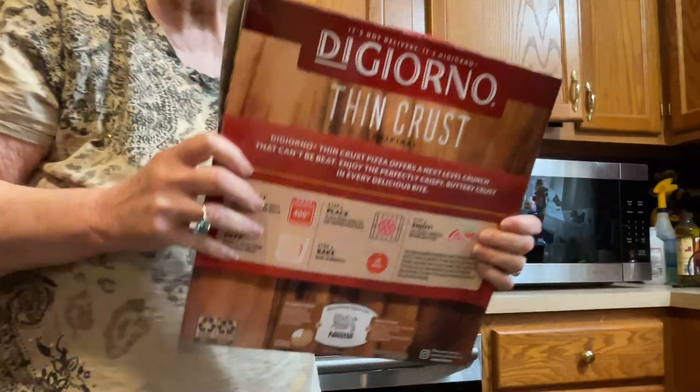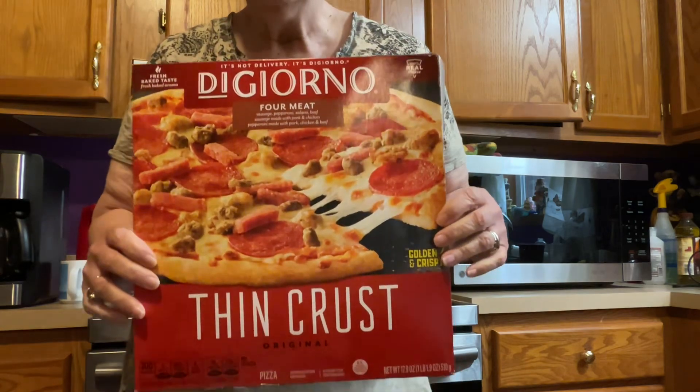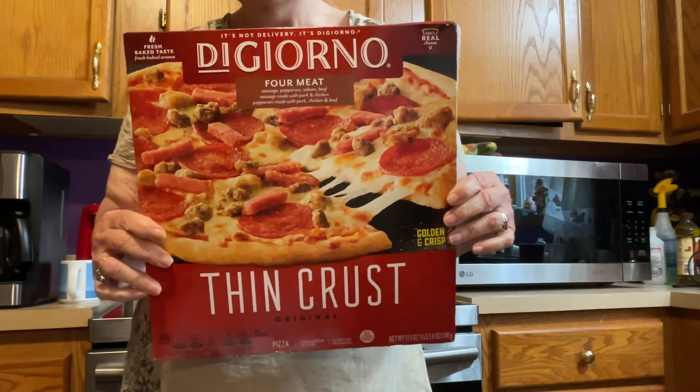Hello folks, welcome to my YouTube channel. What we're gonna do on this video is I'm gonna fix a DiGiorno pizza.